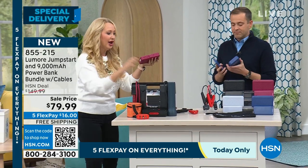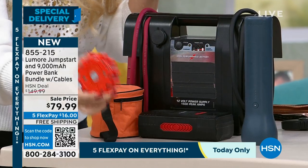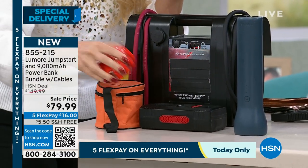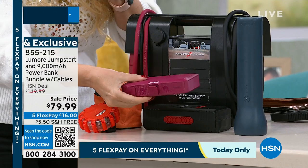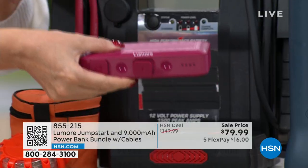Look at the things you'd have to buy separately just to replace this one sleek, tiny unit that's less than a pound and a half. You'd need a flashlight — big and clunky. Here are your emergency road flares — those cost money. Here's a big clunky charger. Look at the Lumore in that beautiful berry color — this is replacing all of it.